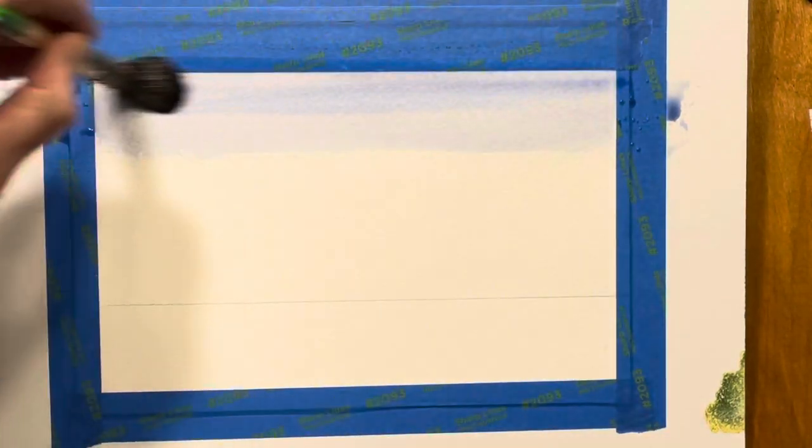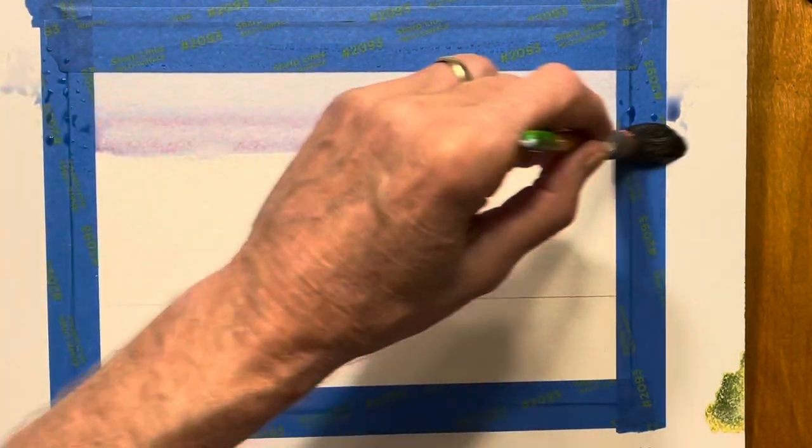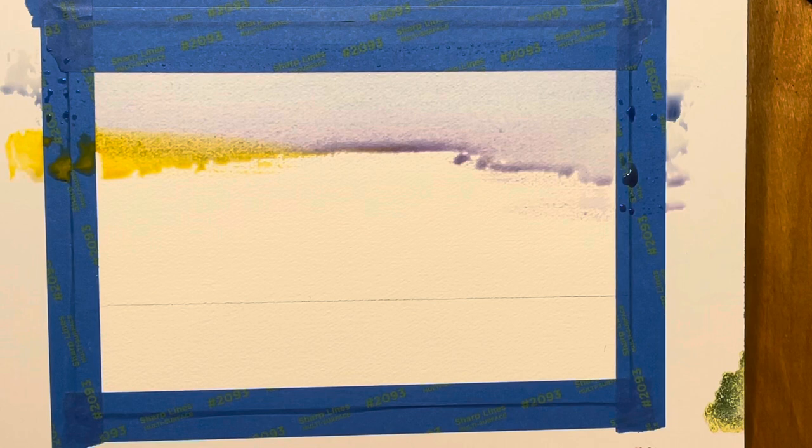Remember it's going to dry about 20 percent or more lighter than when it's wet, so keep that in mind. I'm going to use some quinacridone violet now to make that transition to the warmer sky. I'm looking at it for value — not only color but also value. I do see some gamboge coming in from the side, gamboge with a touch of orange, so it's not quite so yellow. Actually, a little more orange than gamboge.